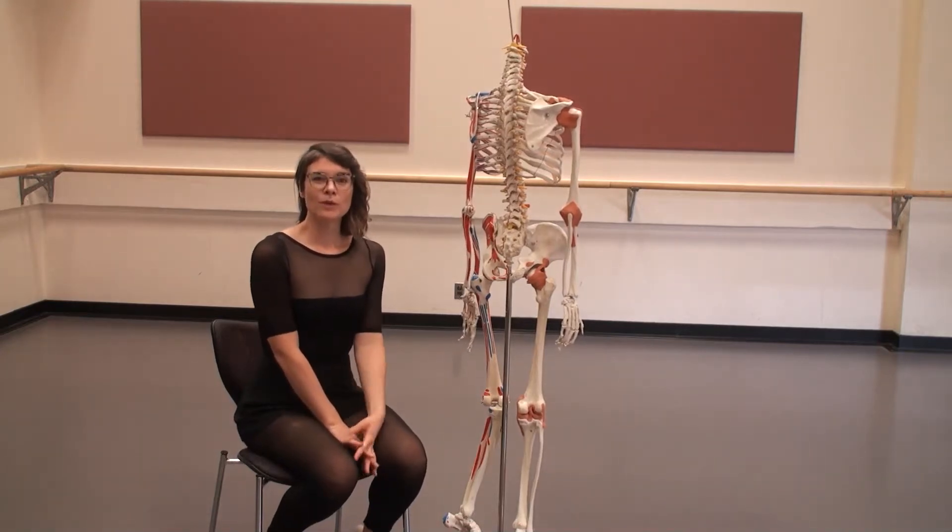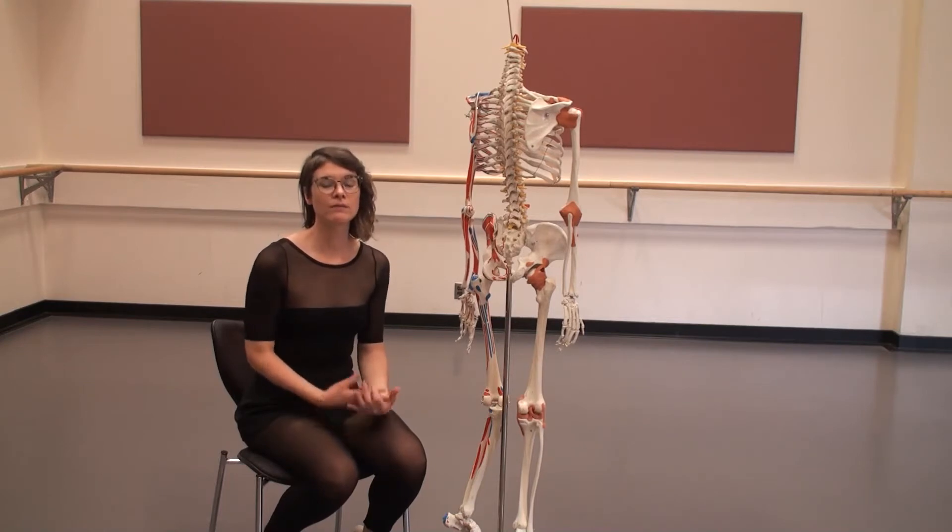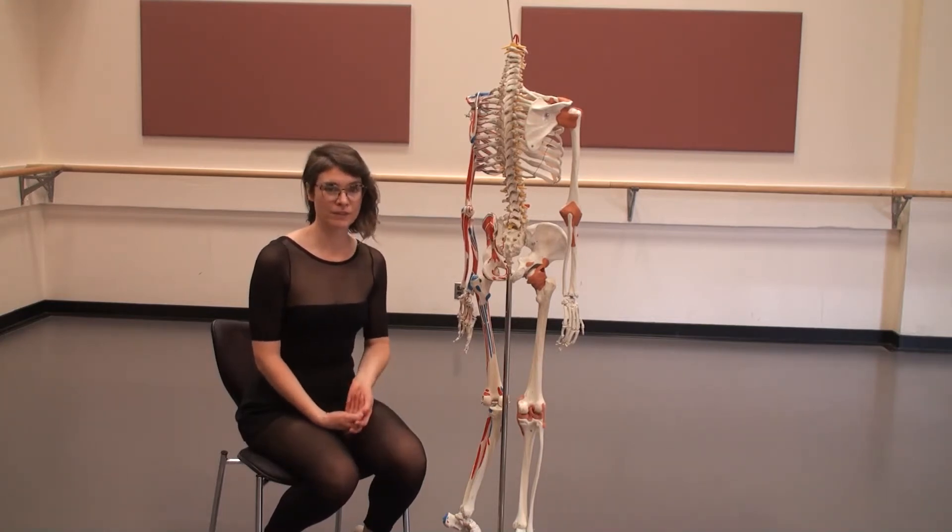Hi dancers. I want to bring your attention to the spine. There are three regions of the spine and three curves of the spine.